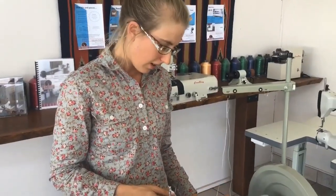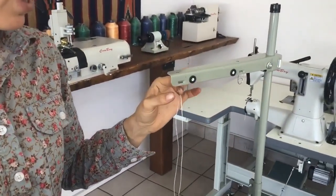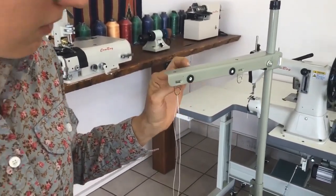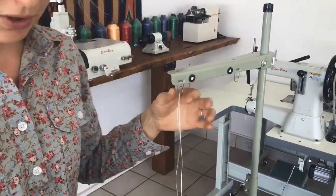Have your thread sitting on the thread stand and bring the thread up through the little guide here. Some of them just have a hole like this — just as long as it comes up and it's secured there.